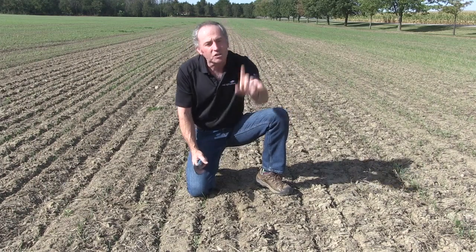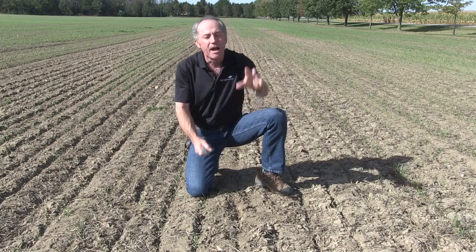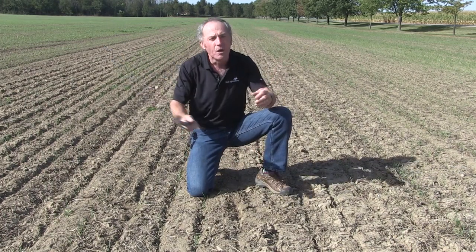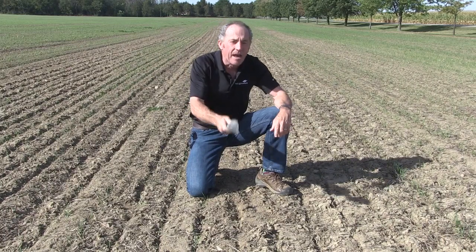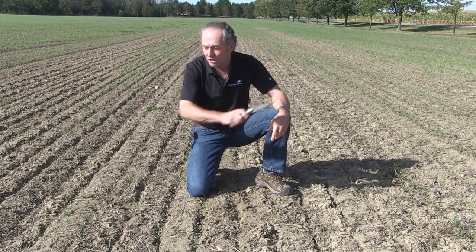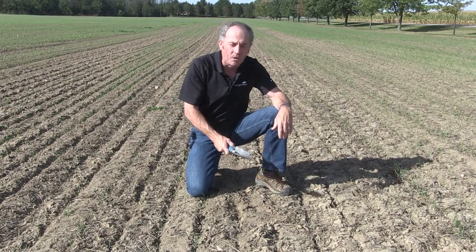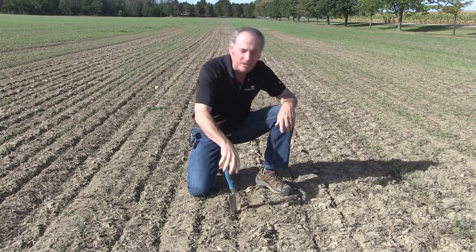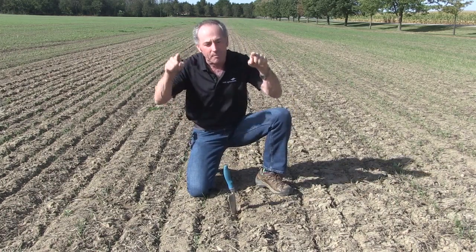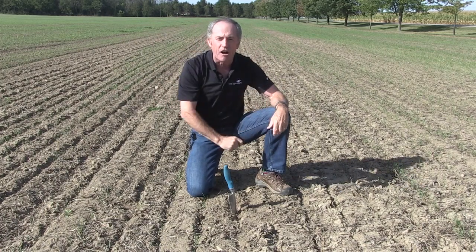And the other one is weed control — this glyphosate-resistant fleabane. Either you spray it with Aragon with your Roundup before the wheat gets up, or you spray it with Infinity once the wheat is up. They're both registered, they'll both take out that fleabane. This year it's been another big challenge for us — it's one of those things we can't let go. Meanwhile, get the wheat in the ground, get it deep enough to get it up, and let's break our previous record — grow wheat. Peter Johnson, at WheatPete, RealAgriculture.com.